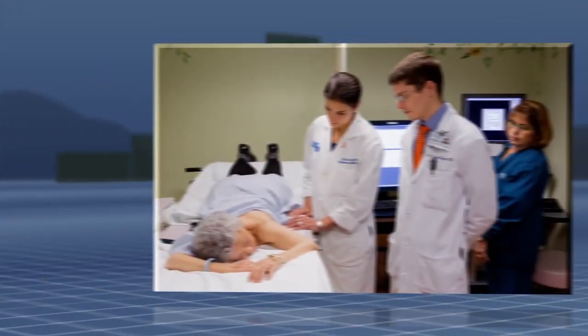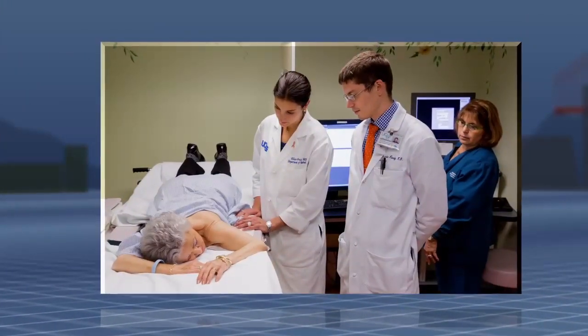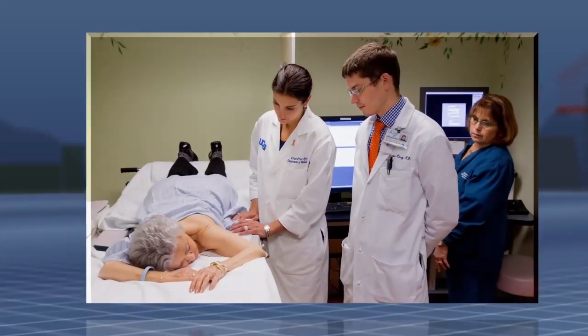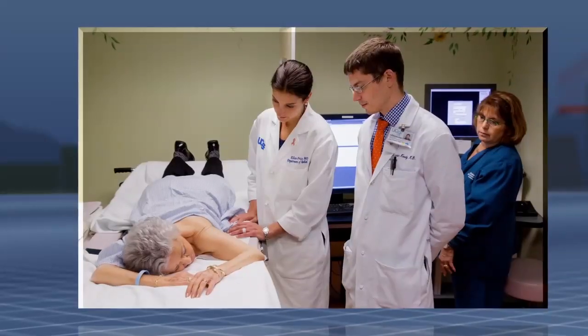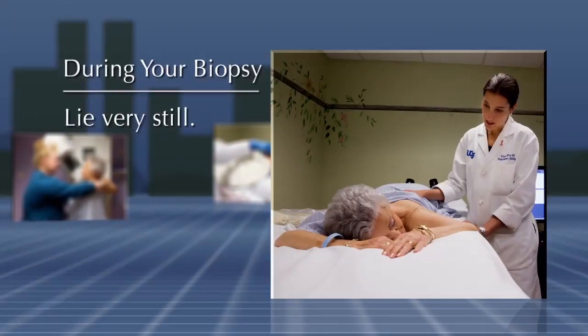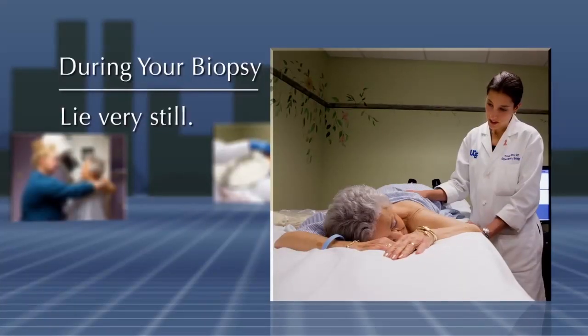During your biopsy you will be lying on your belly with your breast positioned through a hole in the special table that you're lying on. You will be helped to find a comfortable position before the procedure begins. It is important that you lie very still during the procedure.